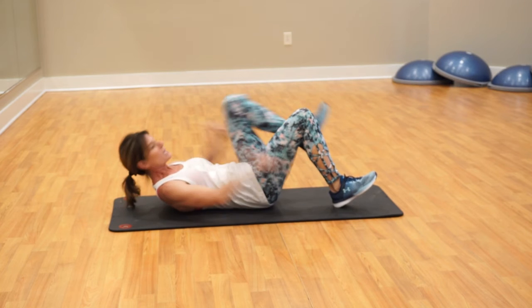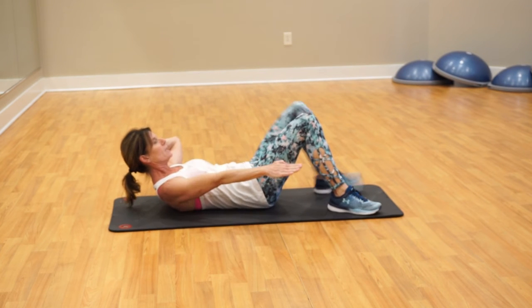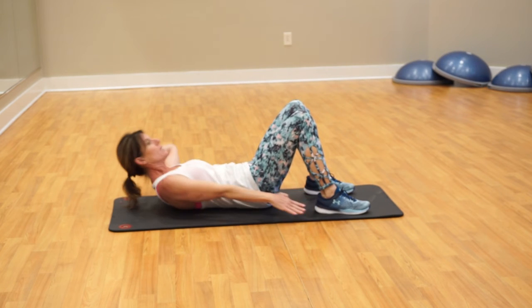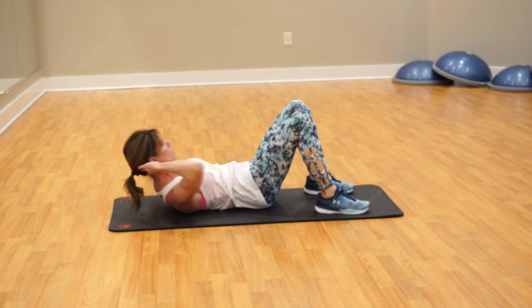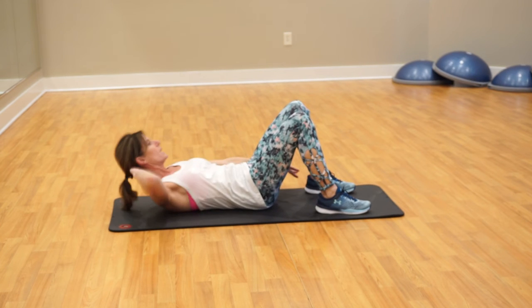Third exercise is heel touches. Lift that head up, right arm straight, walk your feet forward towards your glutes, and you're going to reach towards those heels. If this bothers your neck, support it and do it that way. We have 30 on this side and then 30 switching to the left.